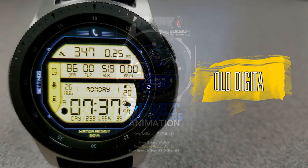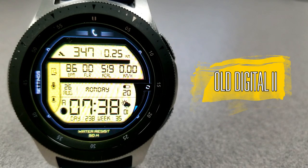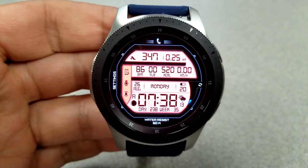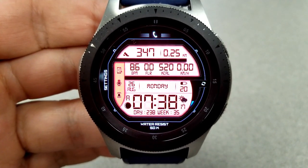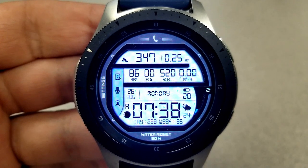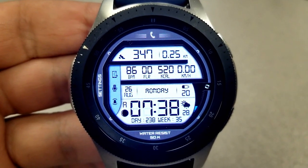First up is this retro style digital watch face. It has that older style font for the text and the digits, and really even the layout is just kind of reminiscent of the earlier digital watches from the 1980s. The design may not be for everyone, but what you do get with this one is an impressive amount of activity information and tons of theme choices.